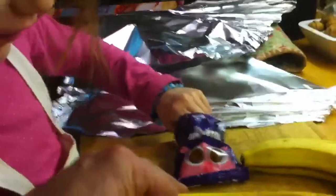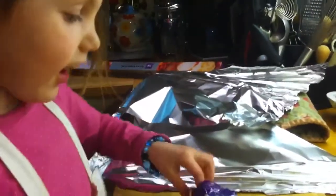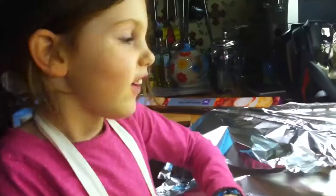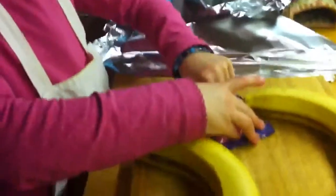Oh yeah, look, open that up. Oh, look at that. Yummy, yummy. And you put it in the oven and the chocolate button melts all over it. Oh good, that sounds nice. Okay.